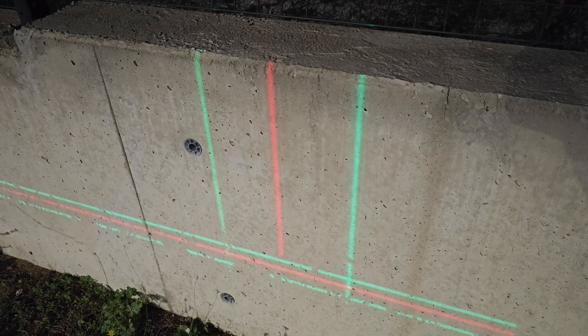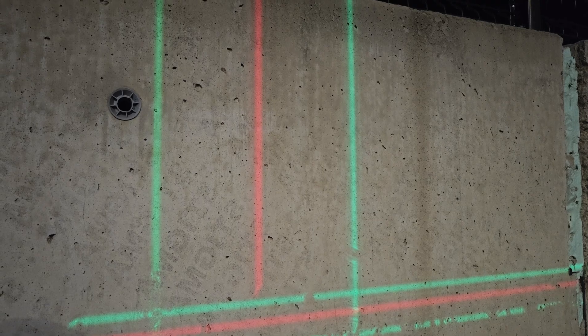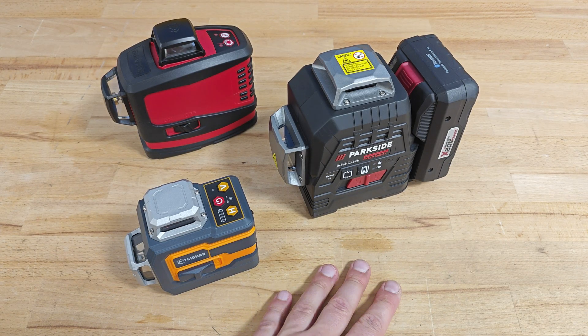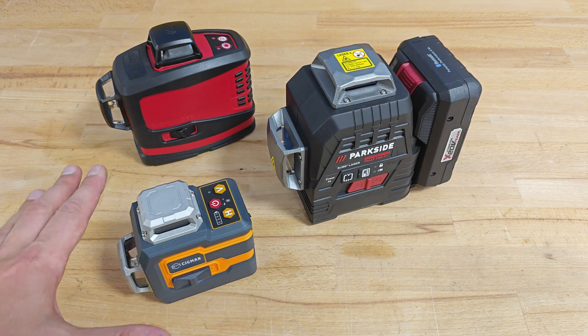Maybe the thickness of the line on Sigmund is bigger, but looking from this angle it's probably the same. I highly doubt anyone will be using the Sigmund, the Parkside, the Kapro, or any other budget laser level for distances beyond 30 meters, so I see no point in further tests. The tests so far have proven that Sigmund, being the smallest, is also the brightest of the laser levels here.